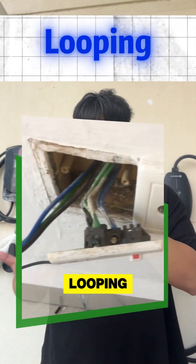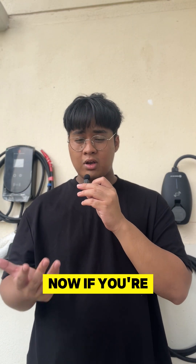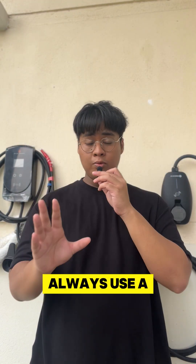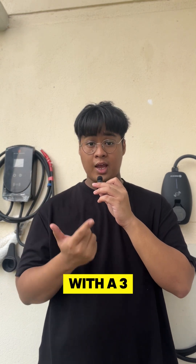Number two: looping. Some contractors loop multiple sockets into a single circuit. If you're EV charging using the same circuit, the risk of overheating or tripping increases dramatically. Always use a dedicated socket for EV charging with its own circuit.